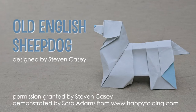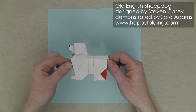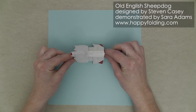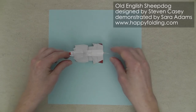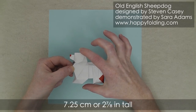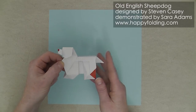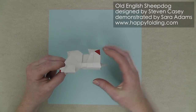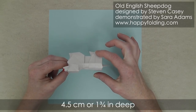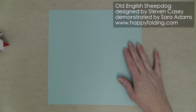In this video I'm going to show you how to fold an Old English Sheepdog designed by Stephen Casey. I'm going to use a square with a side length of 24 cm or 9½ inches, and the folded dog then stands 7.25 cm or 2⅞ of an inch tall, is 8 cm or 3⅛ of an inch long, and about 4½ cm or 1¾ of an inch deep. So let's get started.